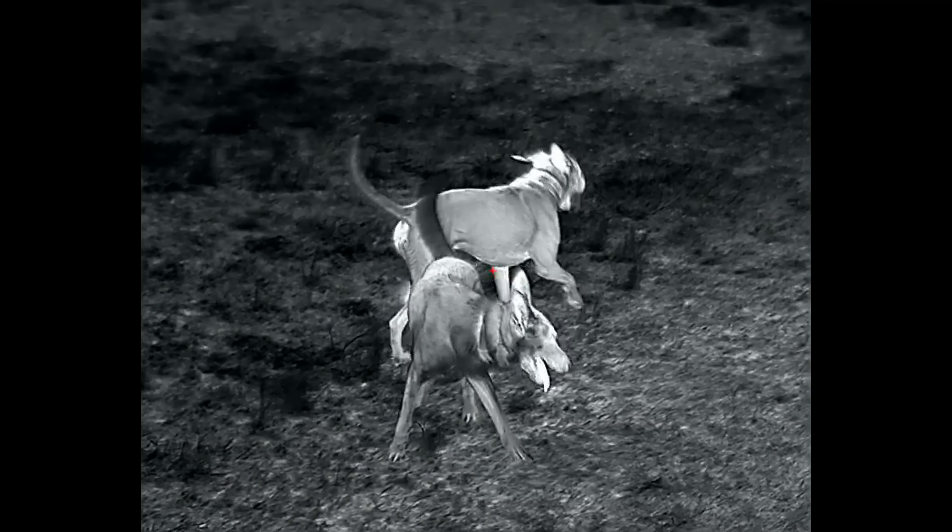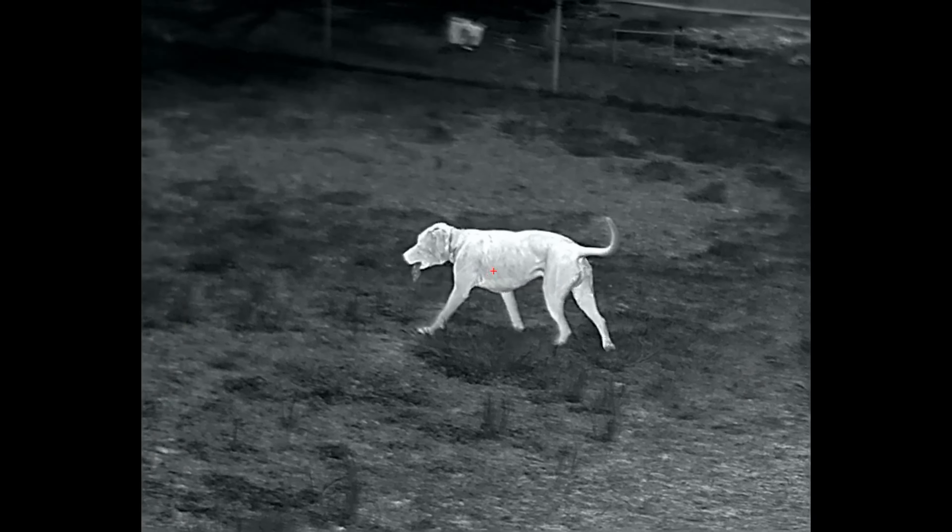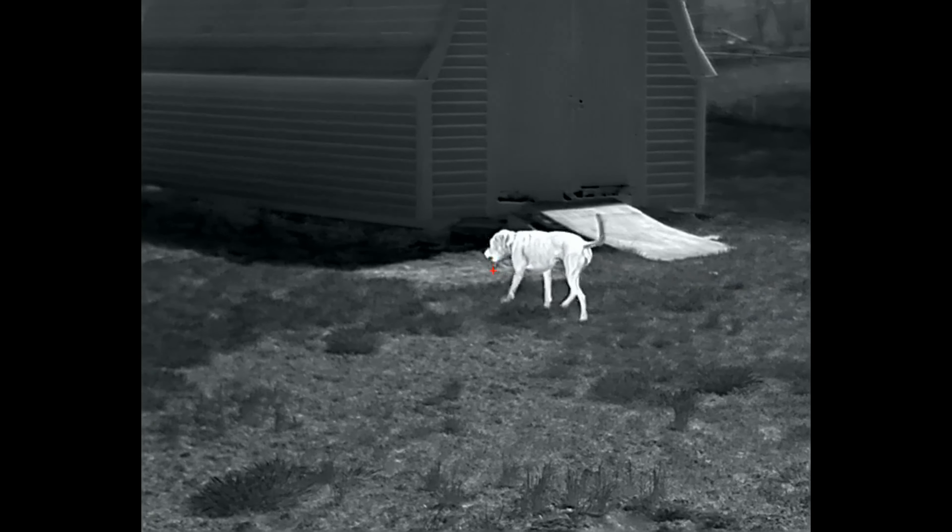Hey guys, today we're doing a straight out of the box review of the Ricoh Micro 640 Clip-On Thermal Monocular by iRay USA. Boasting a 640x512 sensor, you get amazing quality for the MSRP of about $6,000.